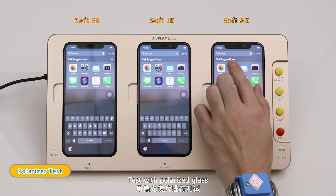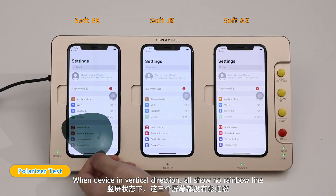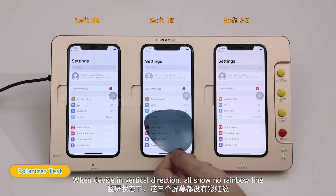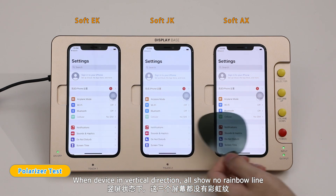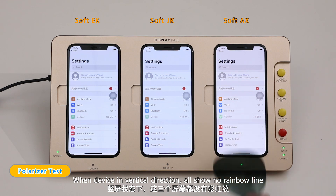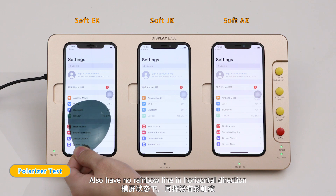Test with polarized glass. When device in vertical direction, all show no rainbow line. Also no rainbow line in horizontal direction.